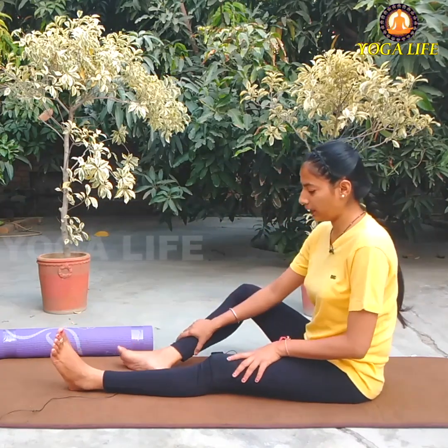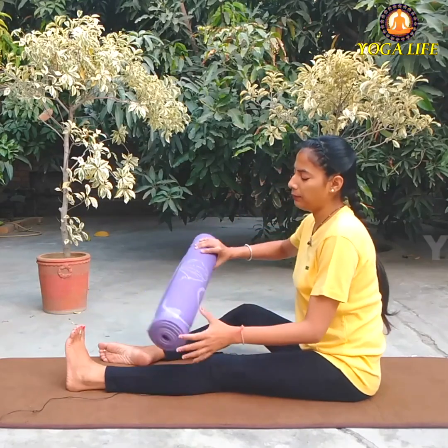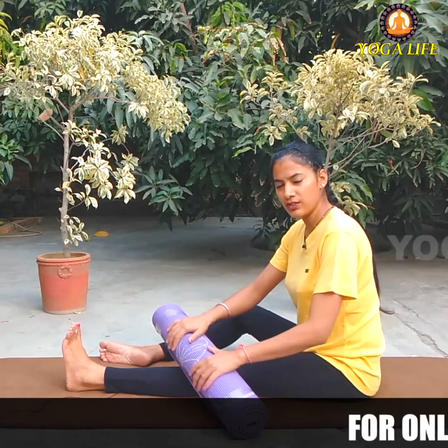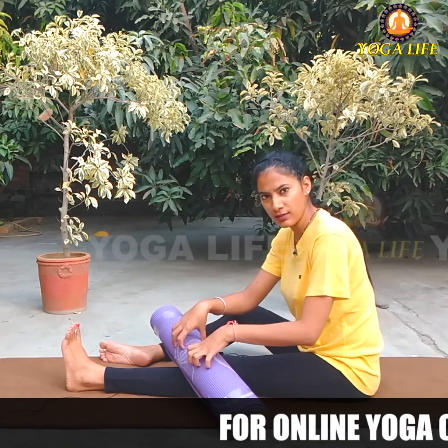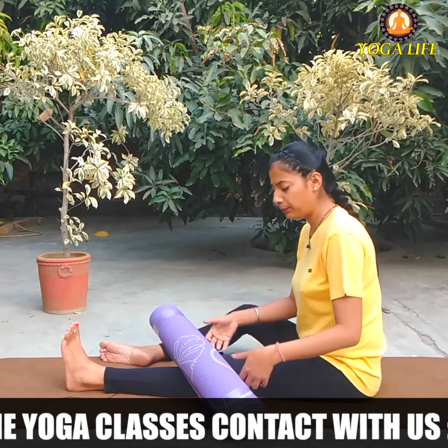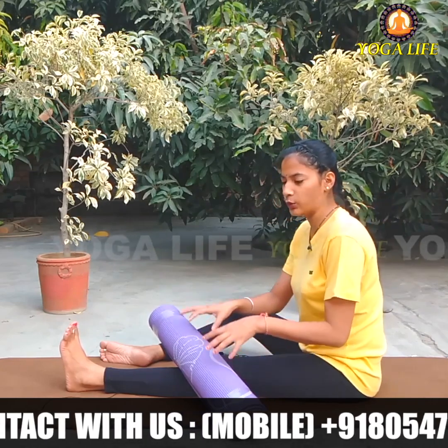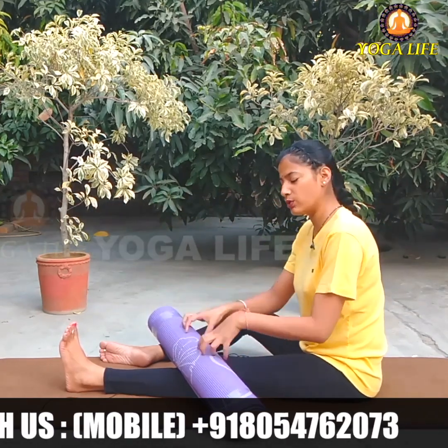First of all, I will tell you about one leg. I have folded the mat properly and I am using this. If you want to use this mat, or you can use a bigger, thicker mat — use whatever you have. If you don't have a mat or a thick roll, you can use a pillow too. It should cover from your knee to your knee. The best option is to roll your mat properly and use it.